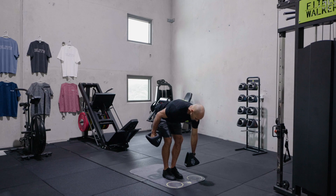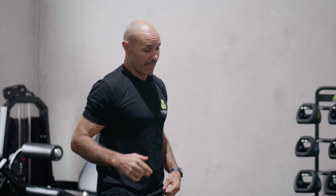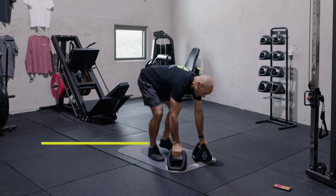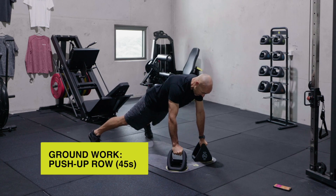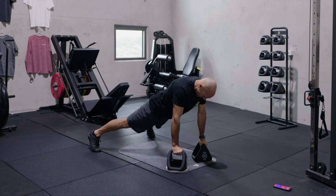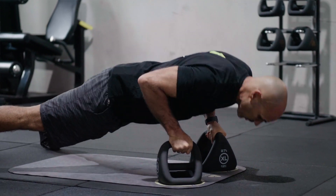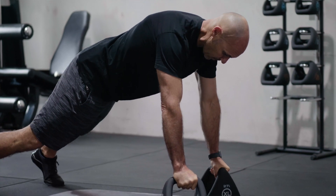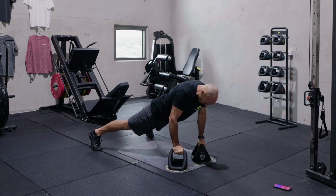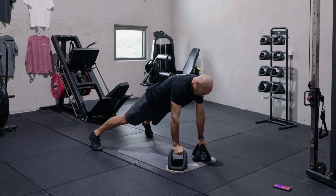And down we go into our A-frame position. 15-second break. We're going to do push-up rows for 45 seconds. Make sure we're crushing the tops of these handles, feet wide. Let's go — push-up with a row, push-up, row on the other side. We just keep doing this for 45 seconds, crushing the handles, trying to resist rotating too much through the hips while we're doing the row.